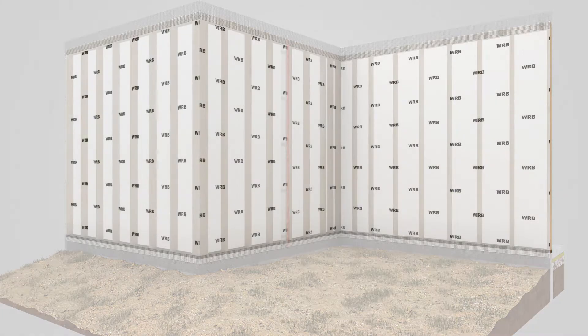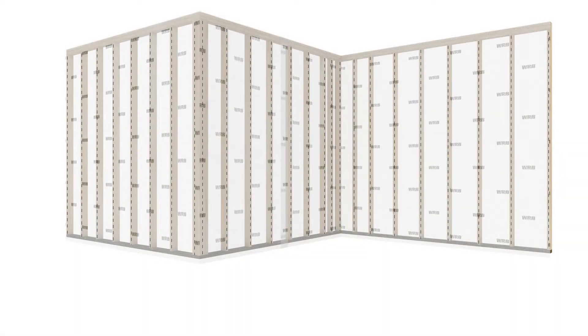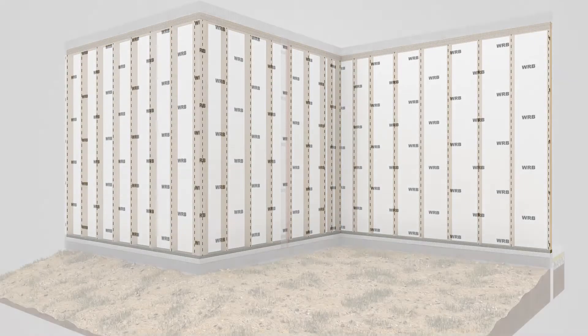For ease of install, studs should be marked on the WRB prior to attaching the Comfort Board 80 and furring strips to the wall.